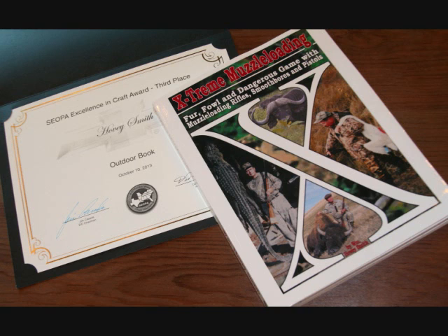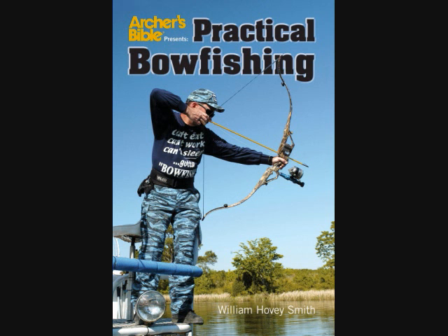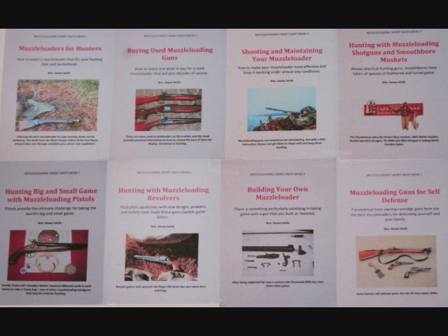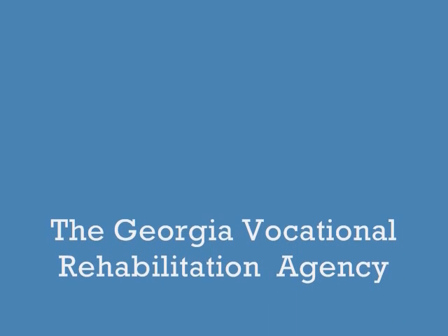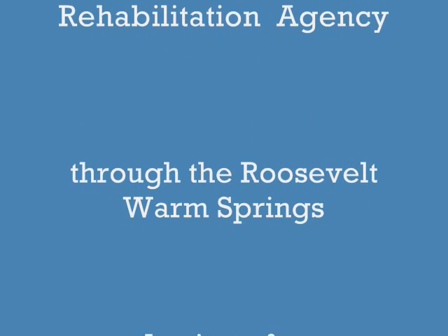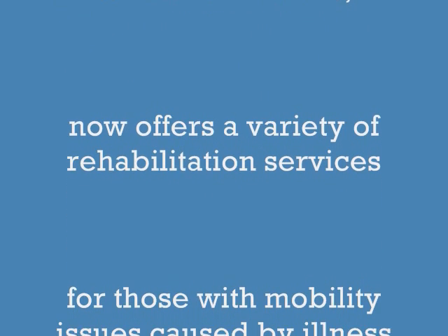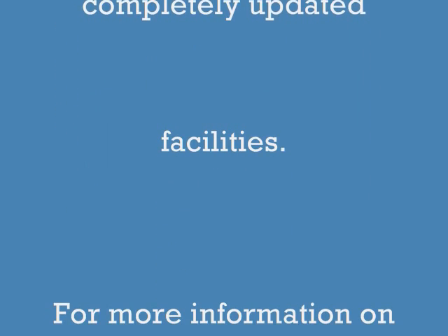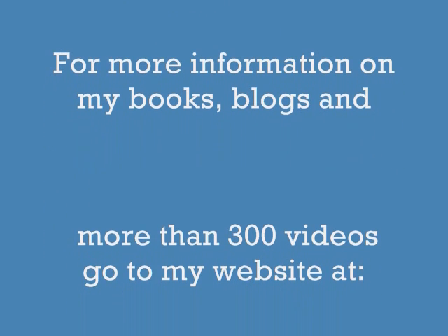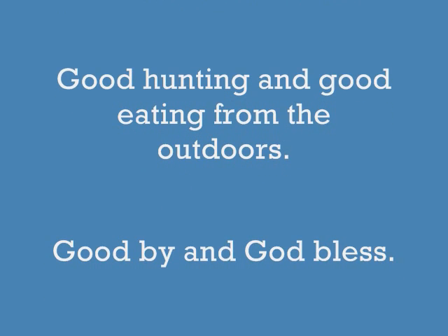Among my prize-winning books are Extreme Muzzleloading, Backyard Deer Hunting, Crossbow Hunting, and Practical Bowfishing — all available as softcover and e-books. I have an eight-book e-book series on muzzleloading guns for 2013-14, and Hunting Big and Small Game with Muzzleloading Pistols is the current title. The Georgia Vocational Rehabilitation Agency offers a wide variety of services for those with impaired mobility due to injury, illness, or accident — with completely modernized facilities since Roosevelt's time. For information on my books, blogs, and videos, visit www.hoveysmith.com. Good hunting and good eating from the outdoors. Goodbye and God bless.